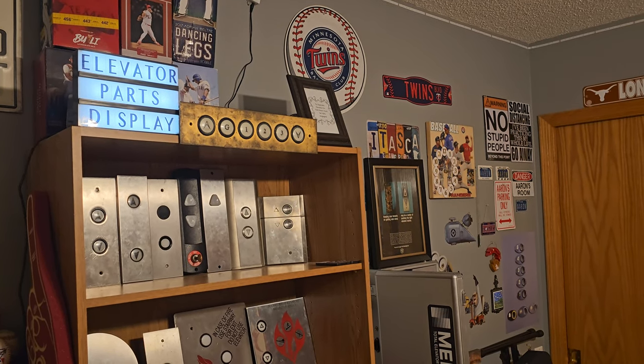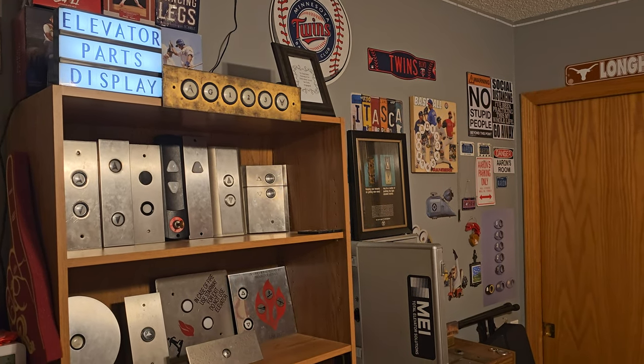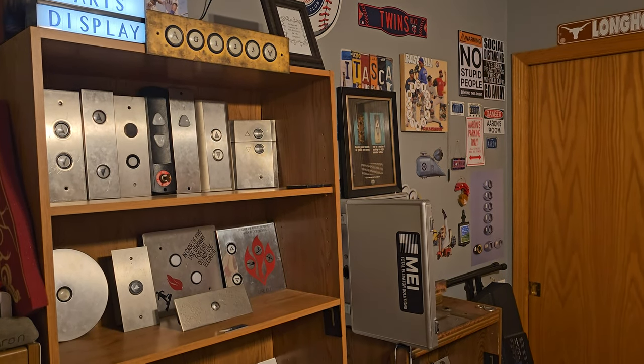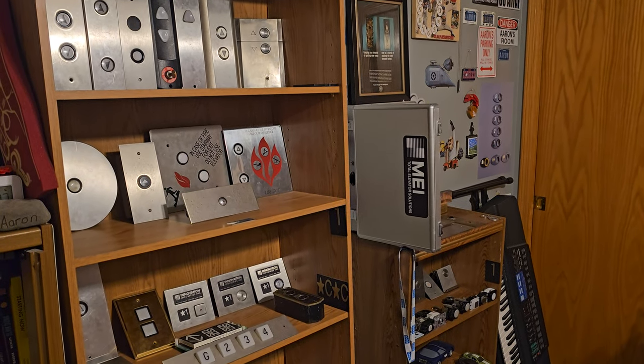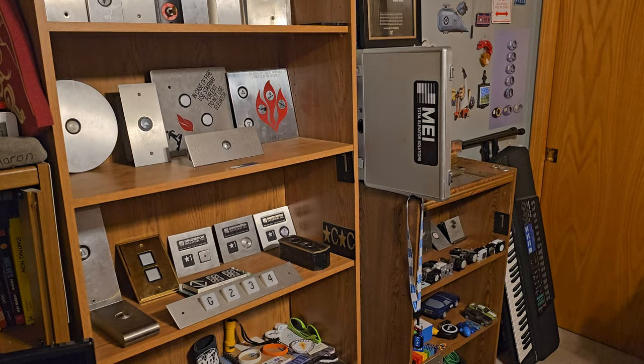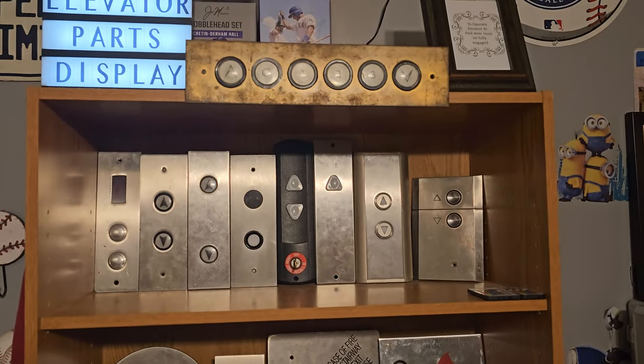Hi everyone, this is TXM in Elevators and this is going to be a much needed updated video on my elevator parts collection. This is also going to be a test video on my new Samsung Galaxy S23 Ultra, so we will see how it turns out.